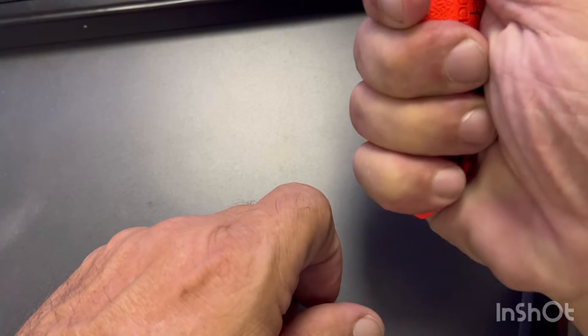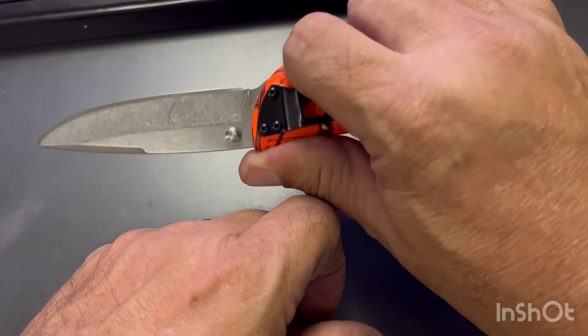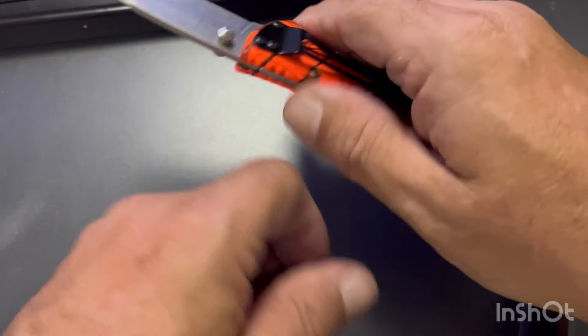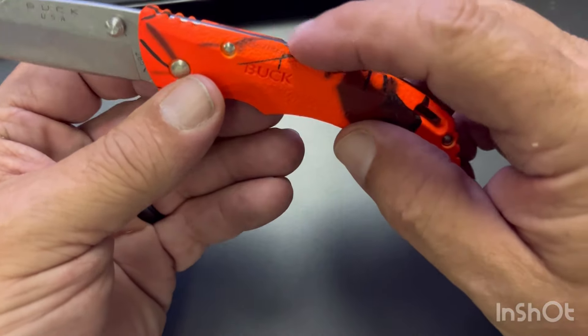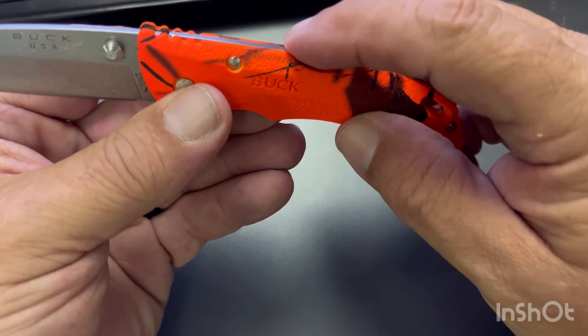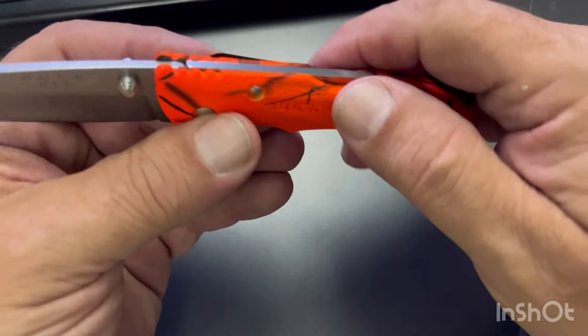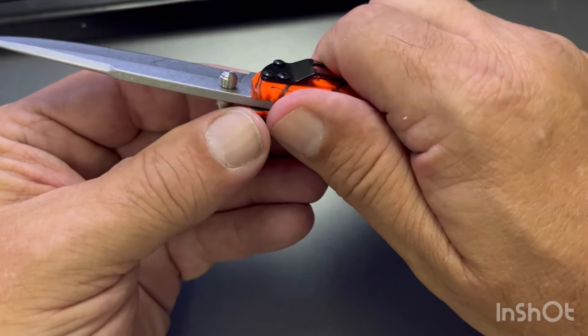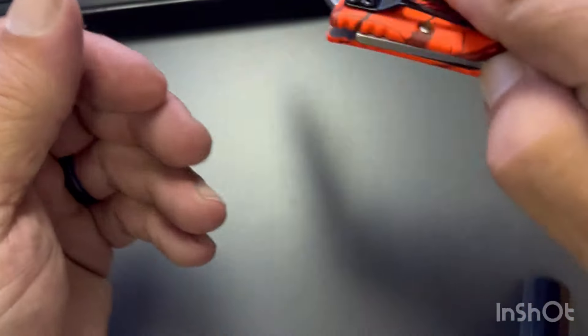Nice size — fits your hand really good. I have reasonably large hands and it fits in there. I like this lockback design, and I like the placement of the release here in the middle, because if you're holding the knife and you kind of drop back a little bit, you can pretty much do it one-handed.